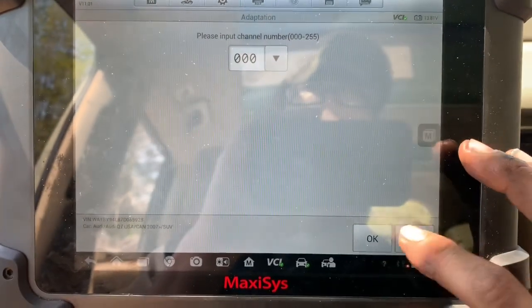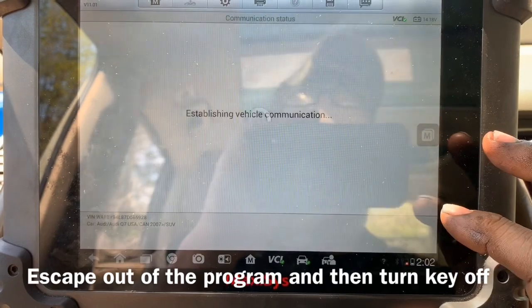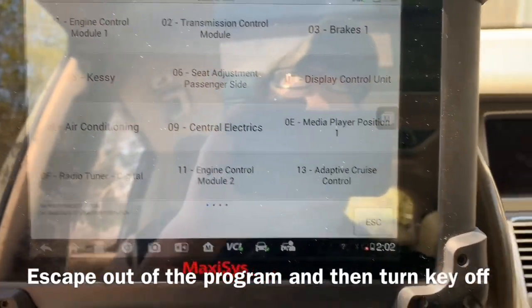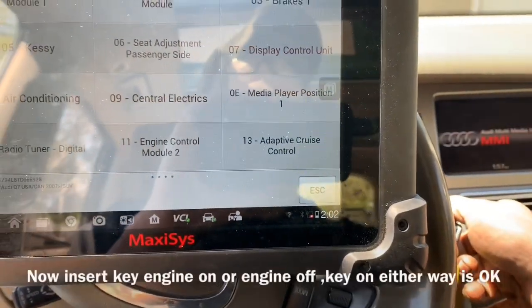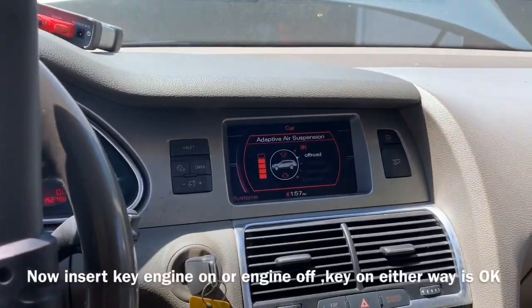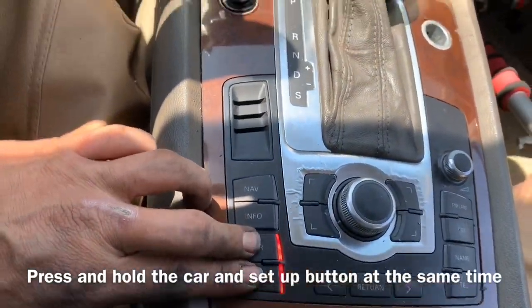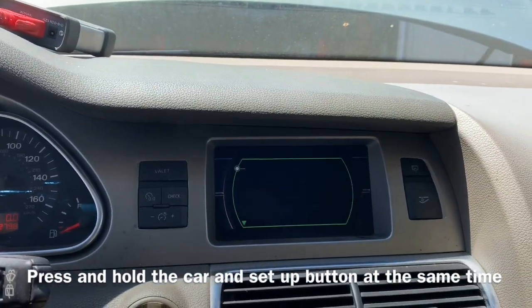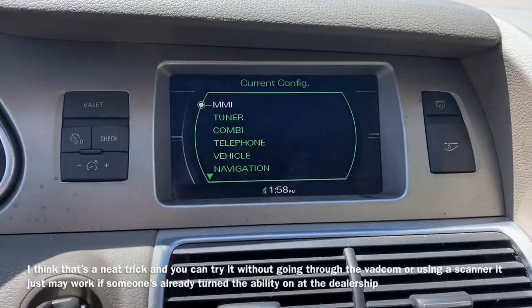Now what we need to do is escape out of this program — escape, escape — then shut our vehicle off, remove our key, put our key back in, and start everything up. Then we're gonna hold the Car and Setup button at the same time, and hopefully our green screen comes up. And our green screen comes on there.